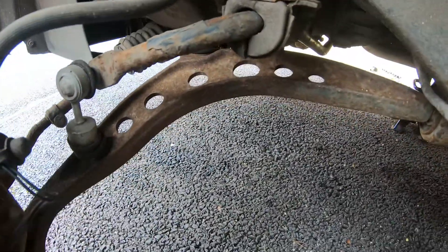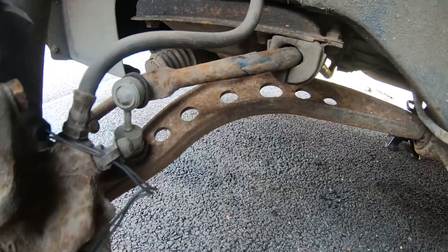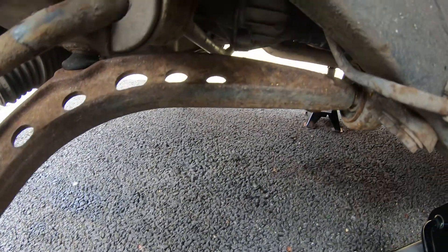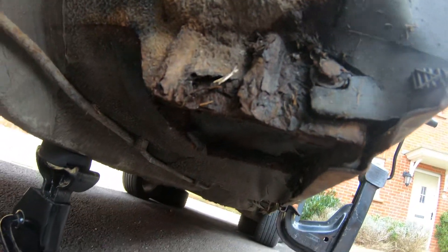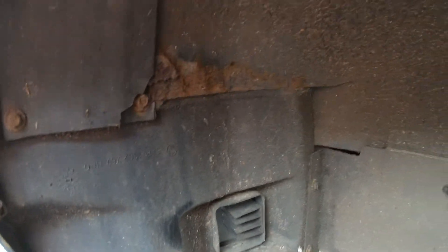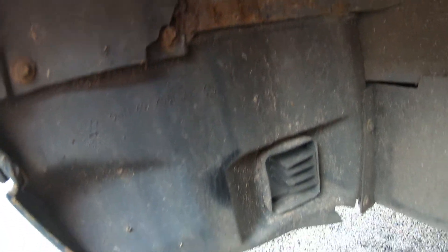They look actually alright. The anti-roll bar is looking a bit worse for wear — that's only pinked. That arm's looking a bit rusty, shame really, they were shiny when they went on. Obviously a little bit of rust there, but we can ignore that for now like we always do. A little bit of metal just came off when I picked at it, but never mind.